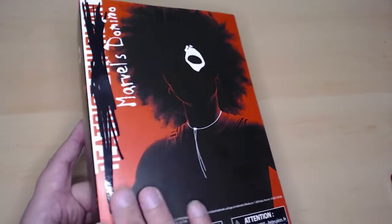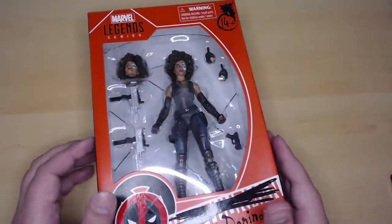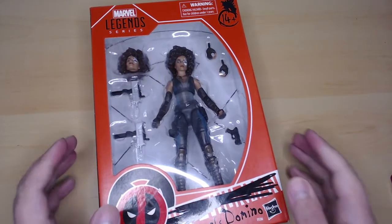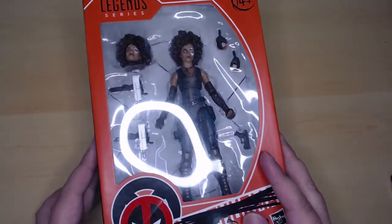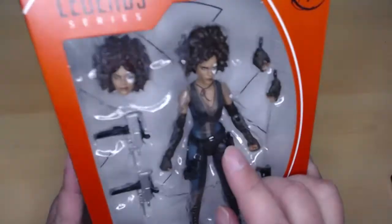This is from the Deadpool movie. I actually mentioned this figure in a previous video — specifically my unwillingness to buy it — because she doesn't look exactly like the Domino from the movie. What I mean is they didn't give her the same amount of cleavage as in the movie.